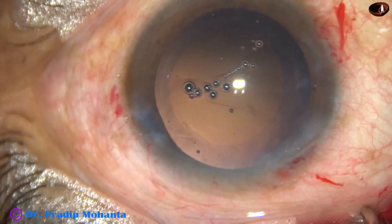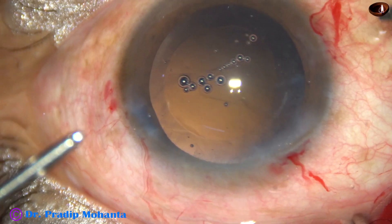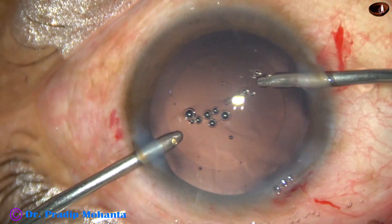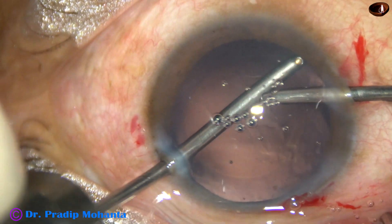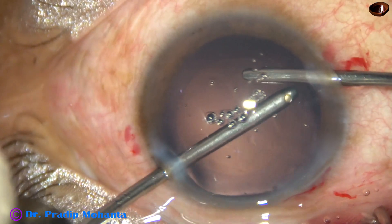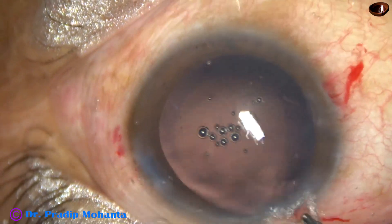Yes, it is done. I find some residual cells from 8 o'clock to 11 o'clock. So I go through the right side port with aspiration from the left, and in IA2 mode I do some polishing of the equatorial and peripheral part of the capsule from 8 o'clock to 11 o'clock.